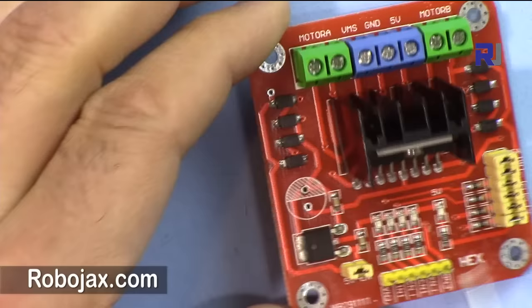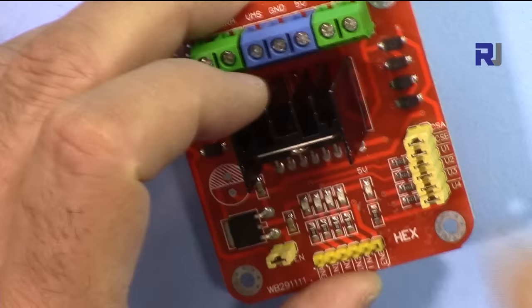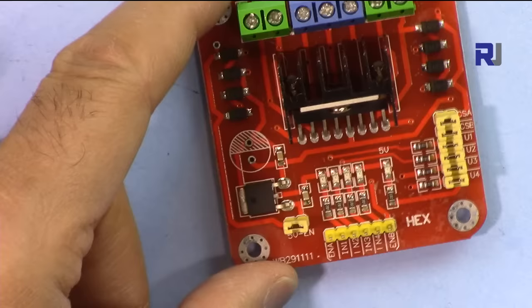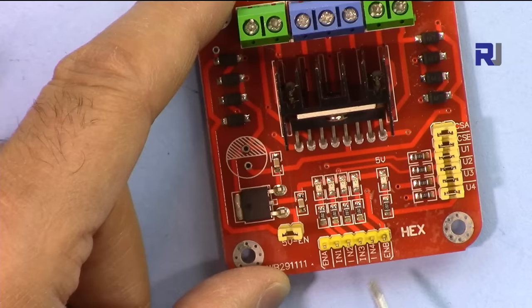The module has connections where you can route wires internally, or remove jumpers to disable certain functions. For our purpose, we do not touch the jumpers and they should all remain connected. The major important pins are ENA (Enable A) and ENB (Enable B). These two must be connected to HIGH or 5 volts in order for the system to work; otherwise the motor will not run.